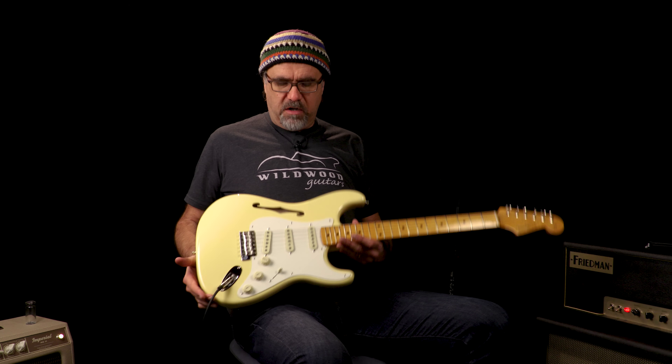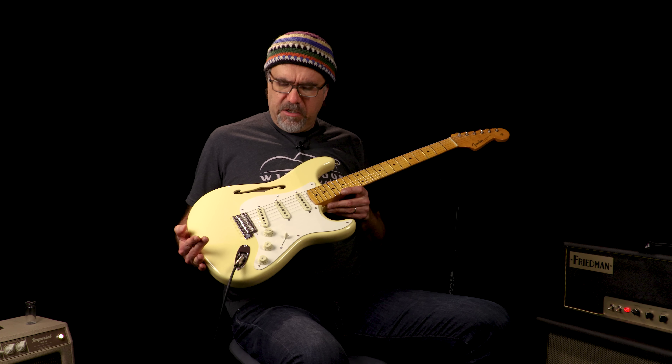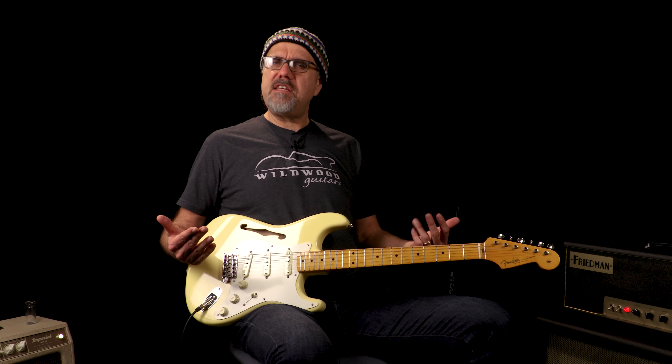This is different from any other Thinline Strat that's been made because usually that's a flat top affair. This is the first one with regular Strat contours. It's an alder body. They had to do some strange surgical activities in order to make it a Thinline, but just feast on the fact that it is at hand.